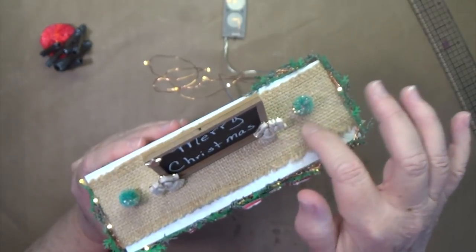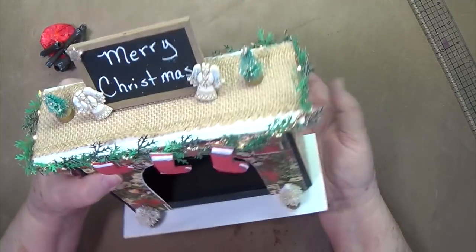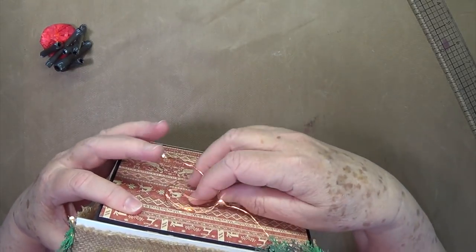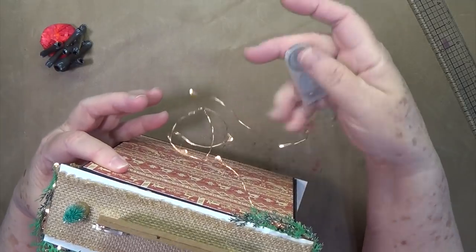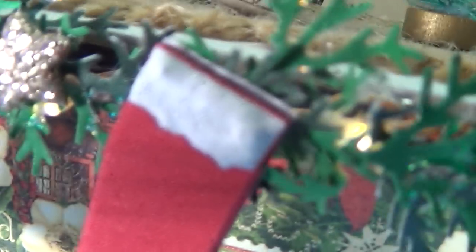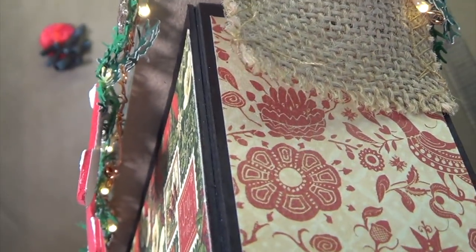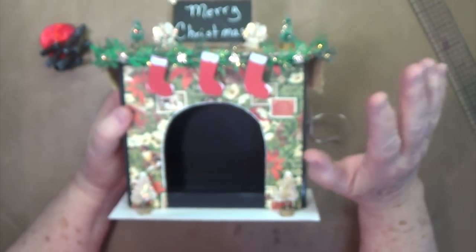This is just some burlap that we'll be using, and then the battery pack is usually glued to the back or under the bottom — you can glue it anywhere that you want. I just glued mine to the back because I had mine up against the wall and nobody could see it, and then this just turns the little lights off and on. They are on — the little lights show up really well when it's dark or when the room is kind of dim, they show up real well.